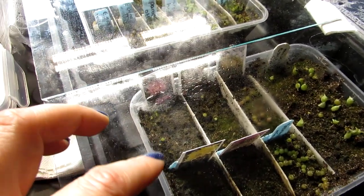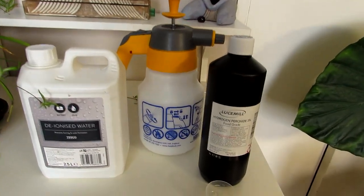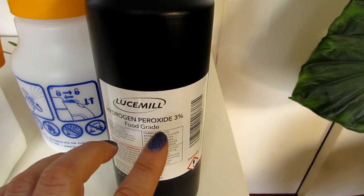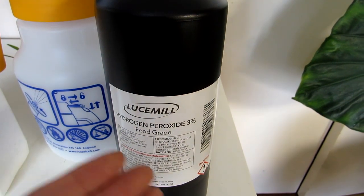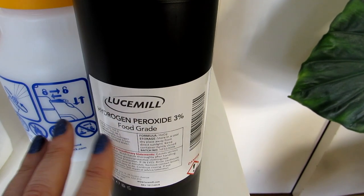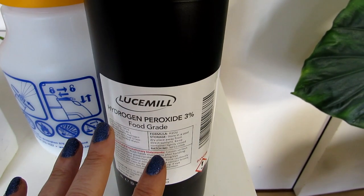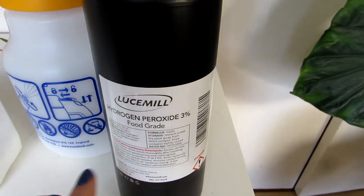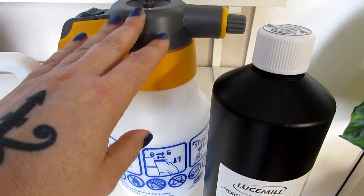I'm going to be showing you how to use hydrogen peroxide to get rid of the white fungus. This is what I've got here — three percent hydrogen peroxide. The reason I specify three percent is because you can get it in different strengths, and three percent is a very safe strength to use on the soil of your plants. It has multiple uses.